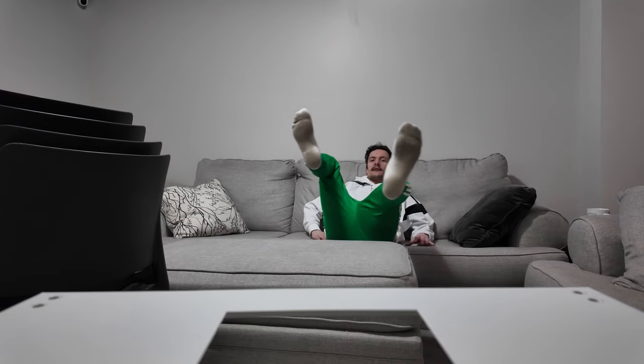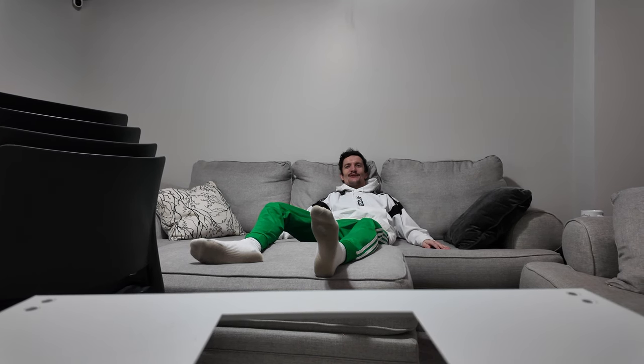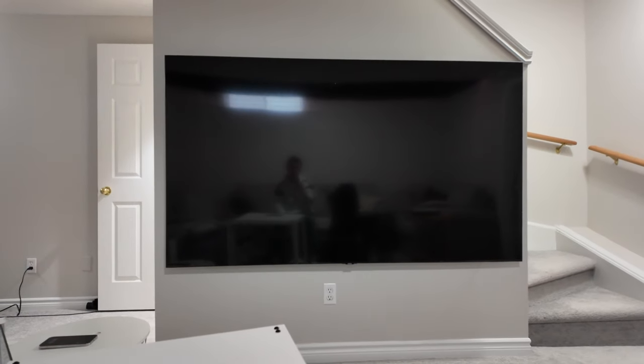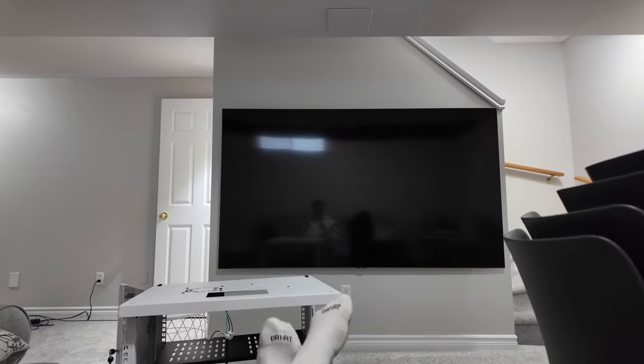I'm not the only one who's crazy enough to build something like this at home. I can't even tell you how awesome it is to lay on this couch — it's so cool to be here, watch this huge TV, and know that behind the TV wall there's a server that I put together.